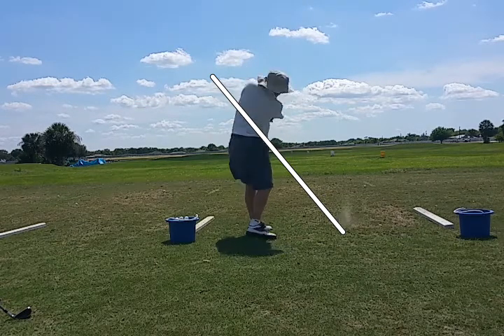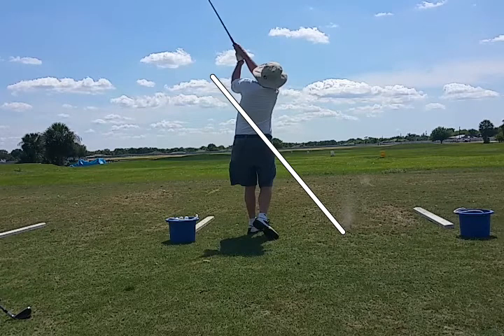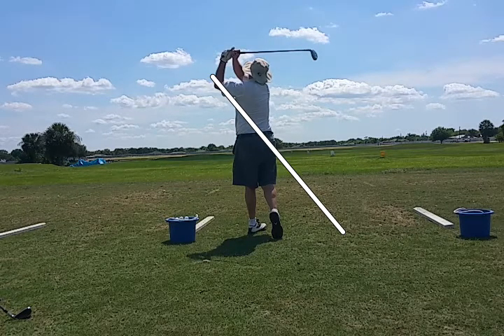Just turn behind you with that shoulder. Get it as far away from behind your head as you can. We're talking the lead shoulder.